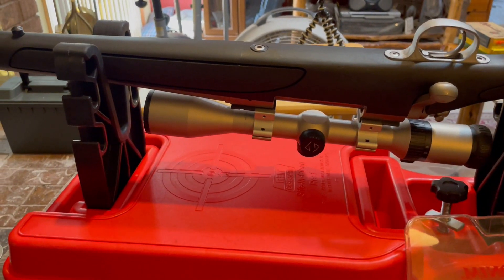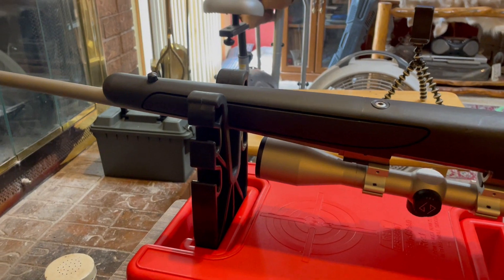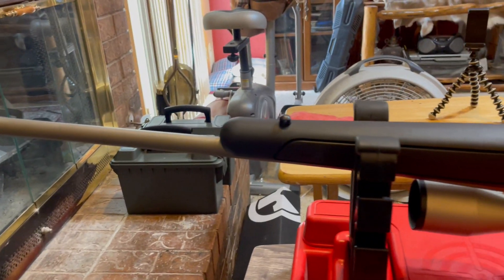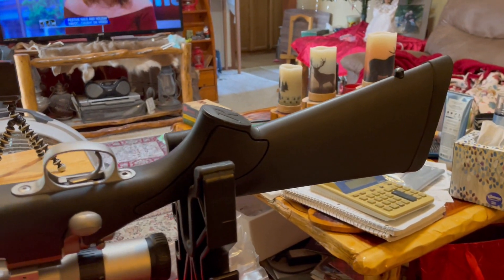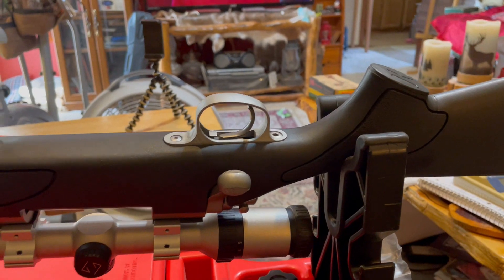Good afternoon everybody, it's December 30th. Here's yet another Remington 700 long action rifle video where we're going to put a Magpul stock on it.